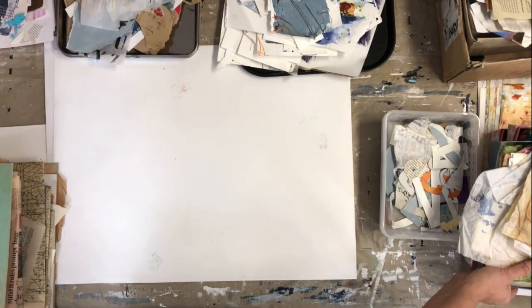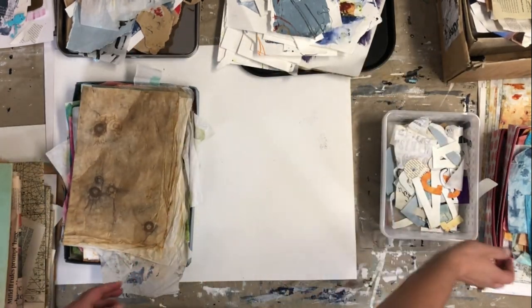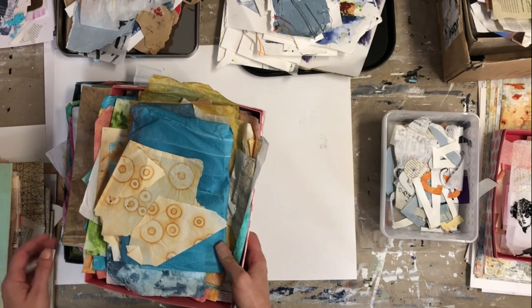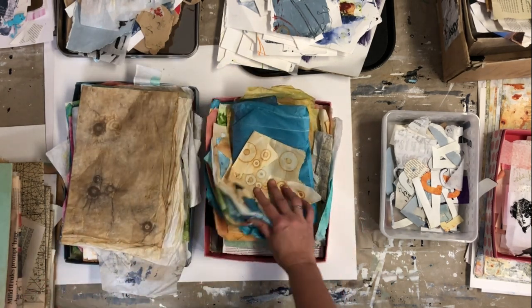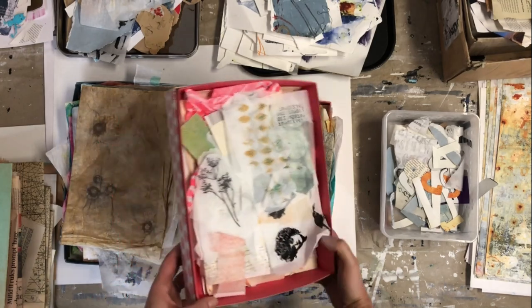You can also use covers from shoeboxes or other cardboard boxes, as I used here for this paper. This one is painted tissue paper, and here are some scraps.